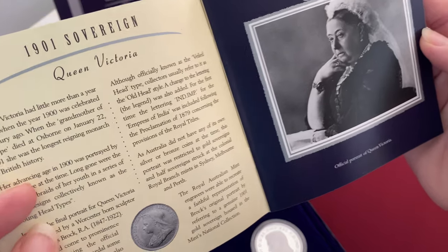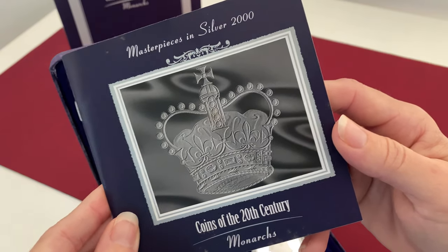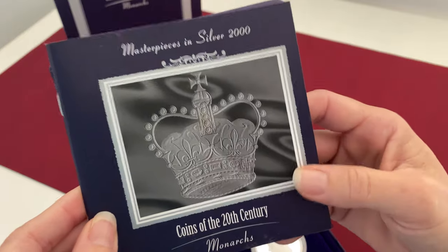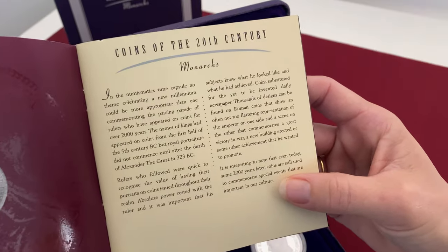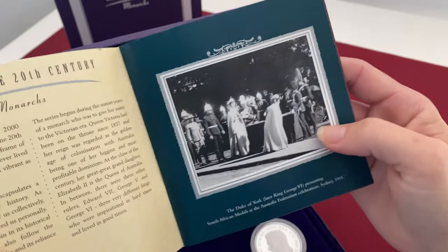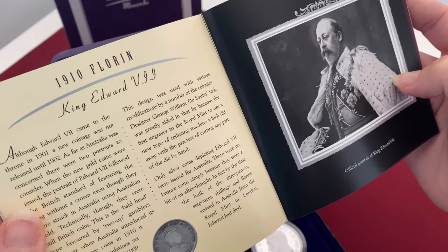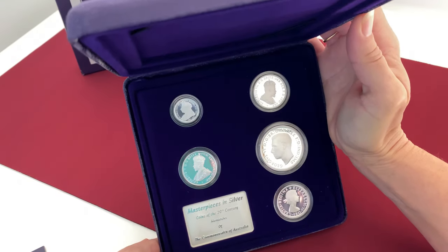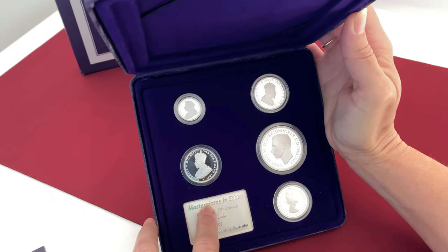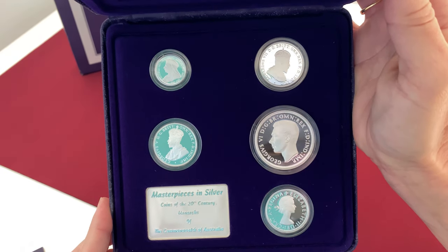Fortunately the coins are fabulous, which is the most important thing. This set is absolutely amazing — I absolutely love it. Big royal fan, so for me this is great. This pamphlet gives you plenty of information about all of the monarchs of the 20th century and the coins we're replicating within here. This set retails for about $150 to $180 depending on where you get it from, and that's a lot of silver — even the plaque itself is silver, so it really isn't a bad purchase.